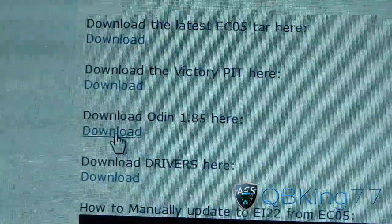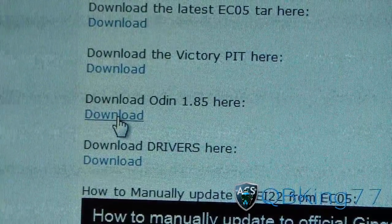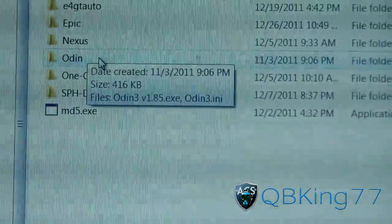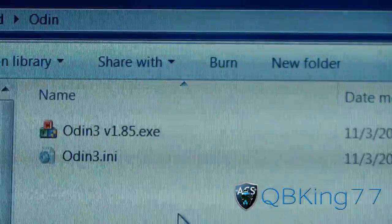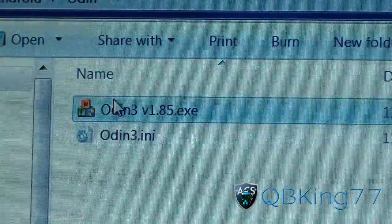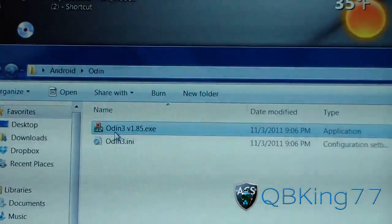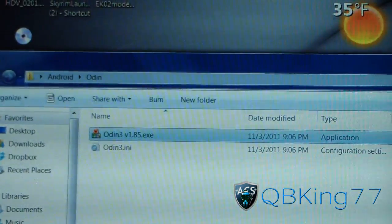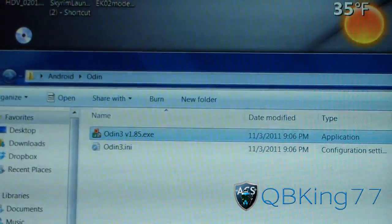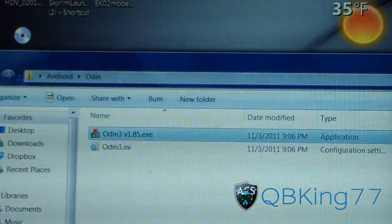The Odin download comes inside a ZIP file. You'll need 7-Zip, WinZip, or WinRAR to extract it. When you extract it, make sure you have these two files: the Odin configuration file and the Odin executable. Both of those need to be in the same folder together, otherwise it won't run properly. Odin is the only thing you're extracting — no need to extract the PIT file or the TAR. Leave those as-is.